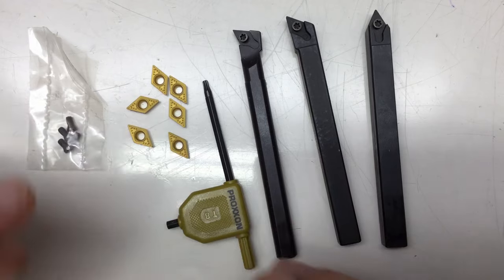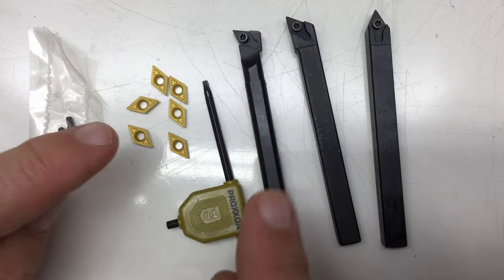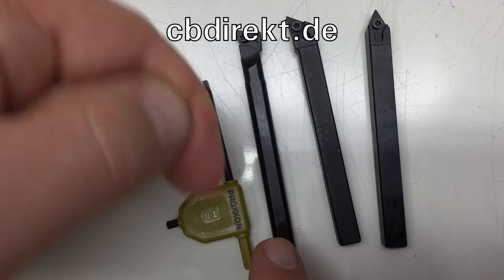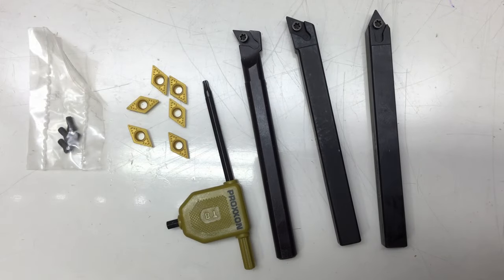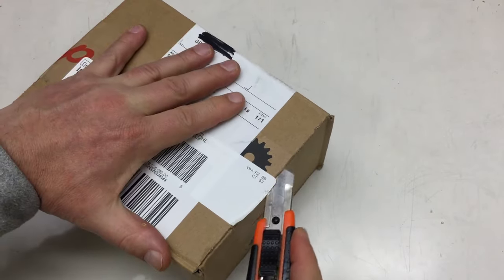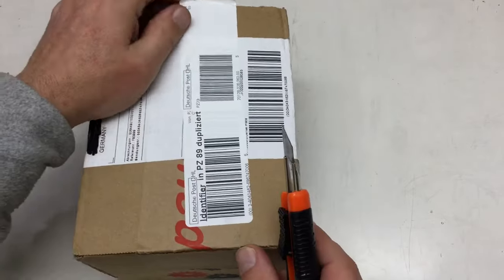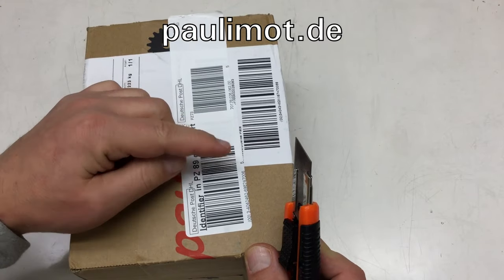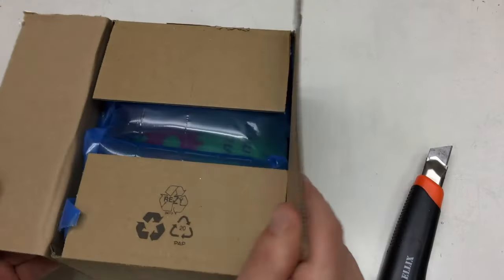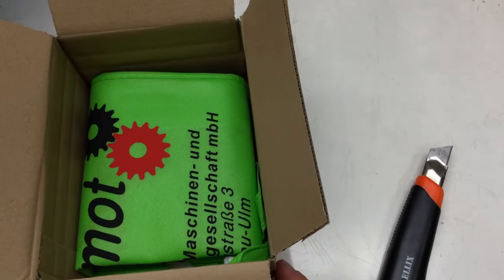That set me back a little under 100 euros, and the other set was about 50 — so all in all 150 euros including shipping, from a company called CB Direct, link in the description. The following items are also not from eBay or Amazon but from a company called Powerly Mod — link in the description. I don't remember exactly how much it cost, but it wasn't that expensive.